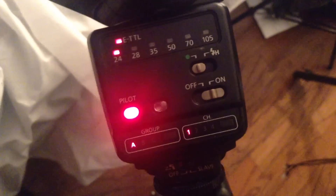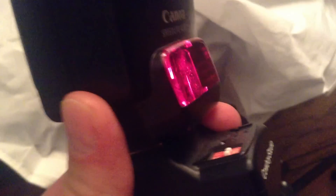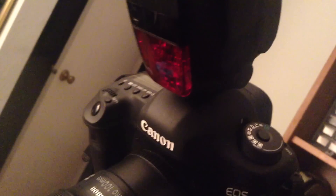You have to make sure they're all in the same channels. The power difference is a lot on this one — this is a 420 EX. The key thing is you have to make sure that they're line of sight lined up. Make sure you have a blinking dot here and a blinking dot within the line of sight of the sensor on the main master flash.